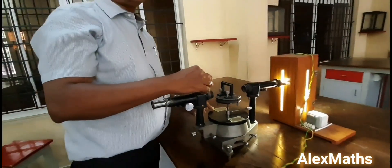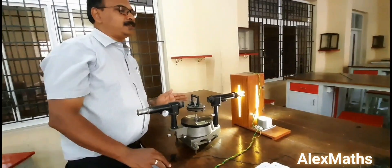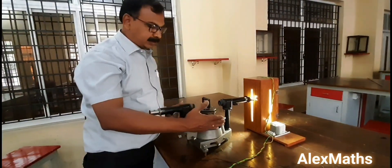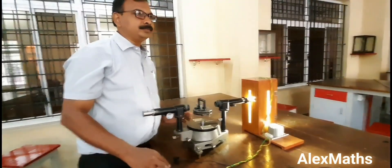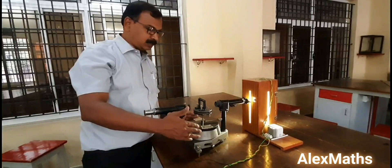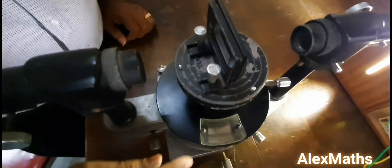Set your verniers as 0° and 180°. I am going to take the left hand side of the spectrometer as Vernier A and the right hand side as Vernier B — don't change this assignment till you complete your experiment. Vernier A reads 0°0' and Vernier B reads 180°.